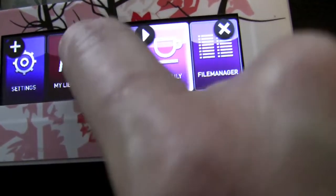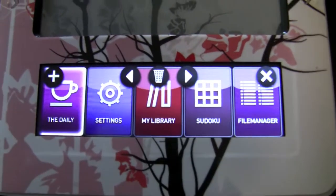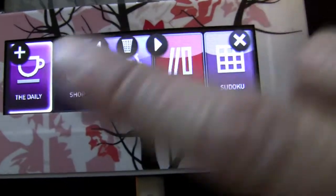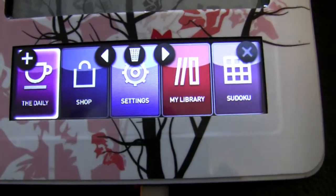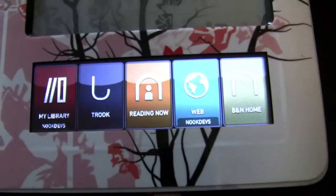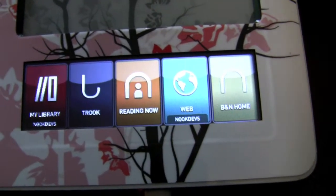Again, I can change the position of any icon, and I can remove any icon I'd like to have removed from this list. If I'm done arranging my icons and my menu structure, I simply tap it and it's saved. So I can set up the menu the way I'd like to have it.